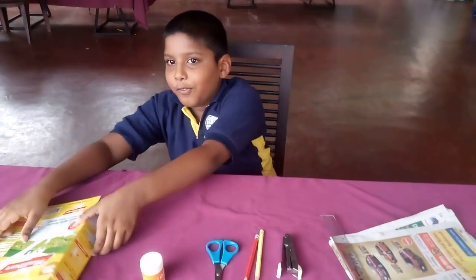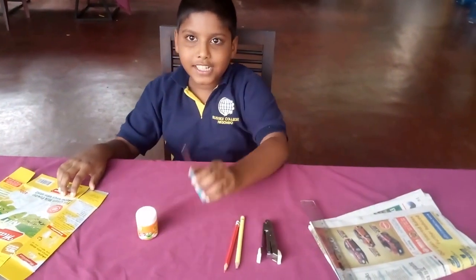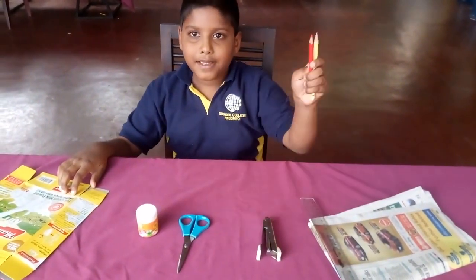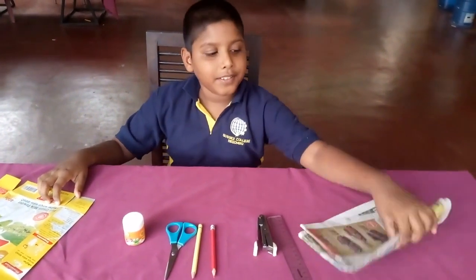For this we want basic cardboard, glue, scissor, pencil, stapler, roller and newspapers.